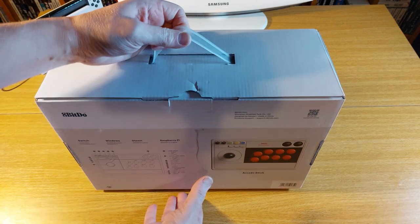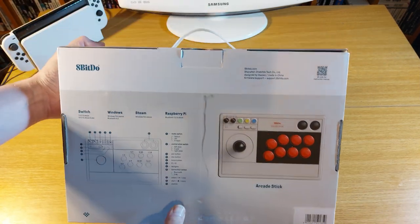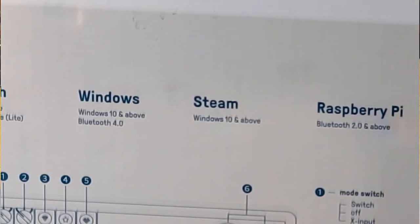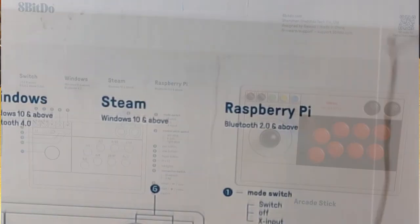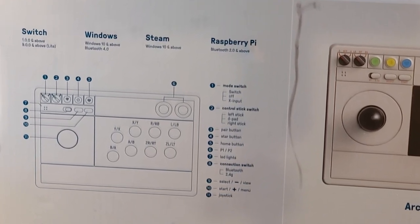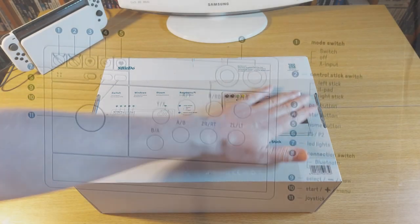Flipping the box over reveals a treasure trove of other information that you'll find extremely useful — a little bit more detail on the systems you can use this particular arcade stick on, and a blueprint for the button layout that kindly labels each and every one of the buttons.